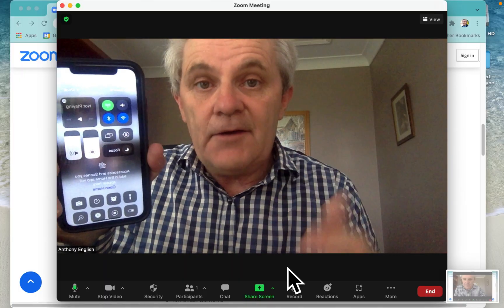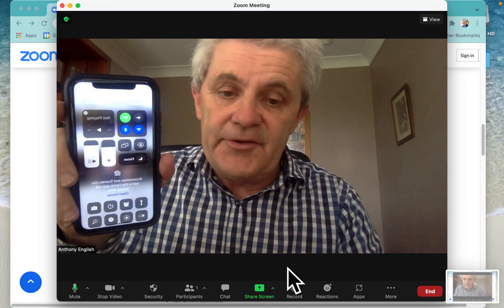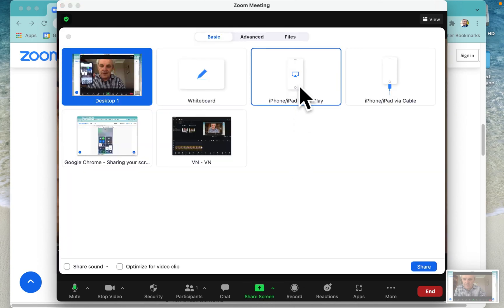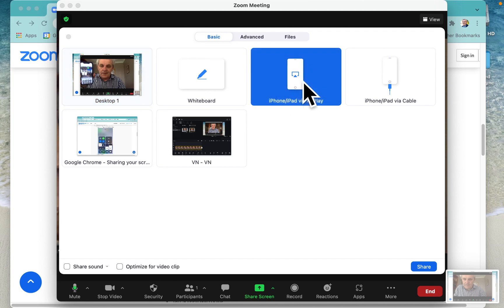Screen Mirroring. Now what we need to do is in the Zoom meeting go to Share Screen and you select iPhone or iPad via AirPlay. Now if you've got it connected via a cable you can select that one. I'm doing it wirelessly with no cable, so I click on that and then click Share.